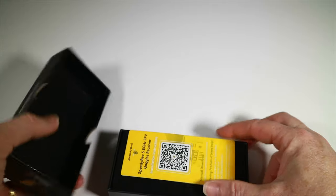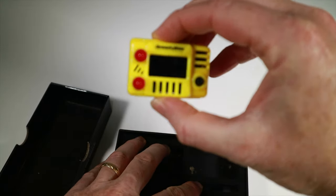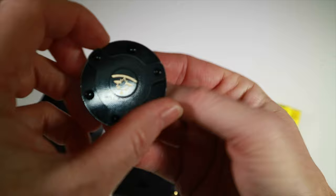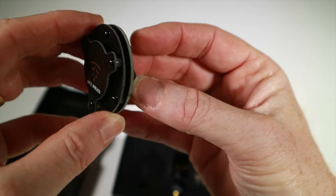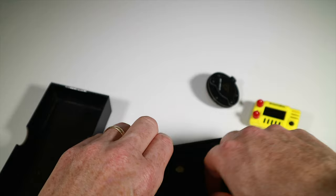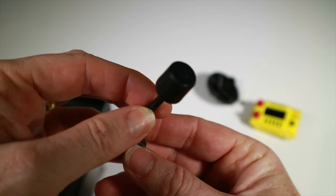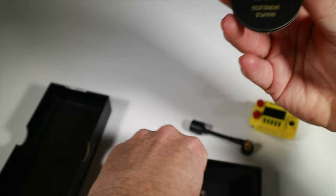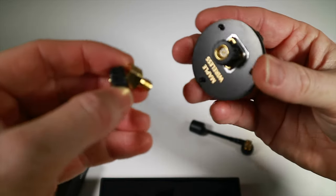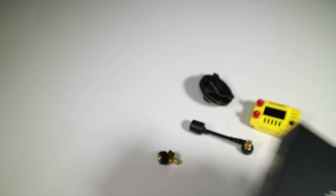So exactly what do you get with the goggle module kit? It actually comes in two forms: the first is just the module on its own. The one I've got is the set with antennas. You get a patch antenna — it says Maple Wireless on it — and an omni, some sort of circular-polarised antenna. For mounting the omni there's a 45-degree adapter piece to help you get it at the right angle.